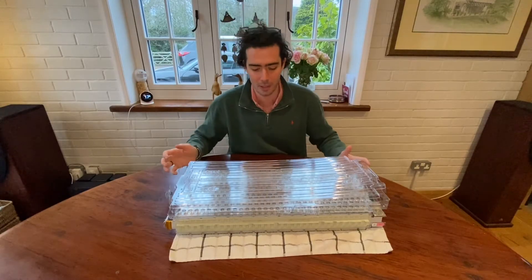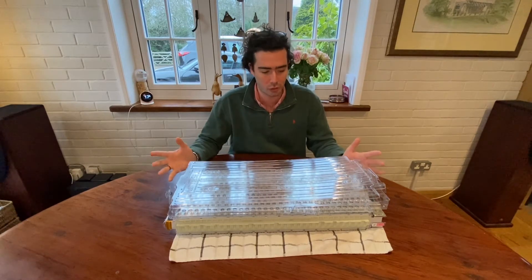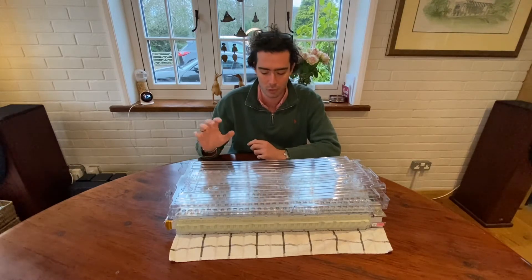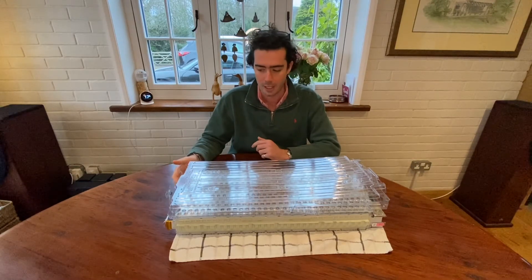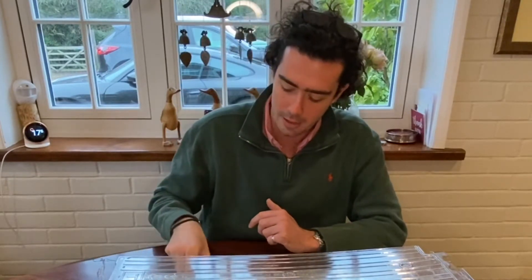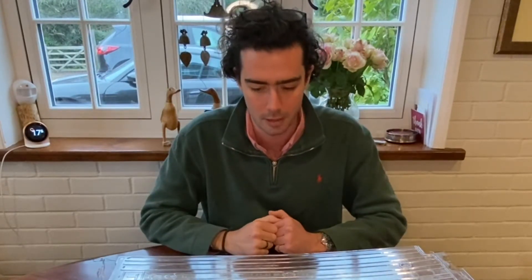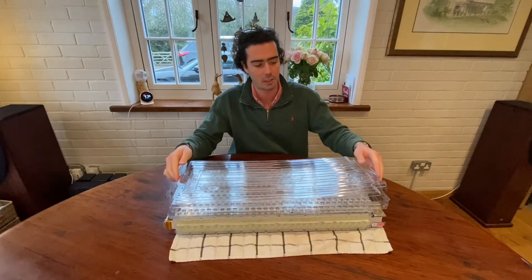Hello everybody, welcome to Electric Car Converts and another instructional video, all about replacing the daughter boards on our Tesla batteries. A couple of things you're going to need: I've got a little crocodile clip here, and you can use a pair of needle nose pliers if you don't have one of these, but this is better. Then just a very small screwdriver — I've actually got two, a small one and a slightly bigger one. They're not for driving screws but more for flicking up little bits of plastic on the connectors and plastic clips.